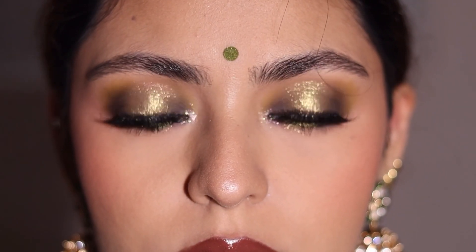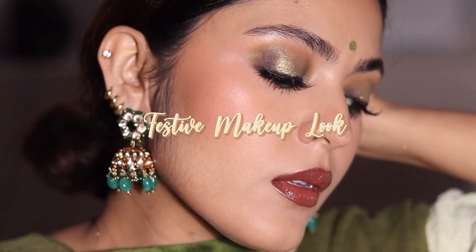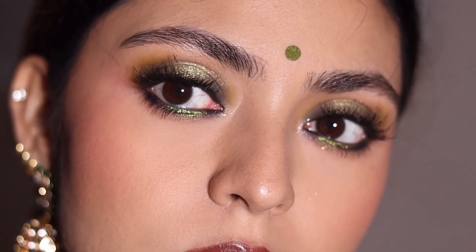Hi guys, I'm Ritu. Welcome back to my channel. Today I'm going to be creating this super glam festive makeup look for Diwali. If you want to look like a fataka this Diwali then please follow along this tutorial.